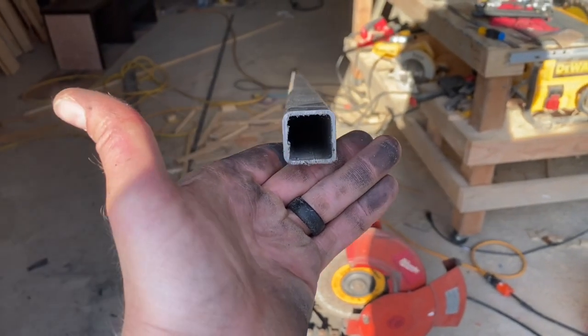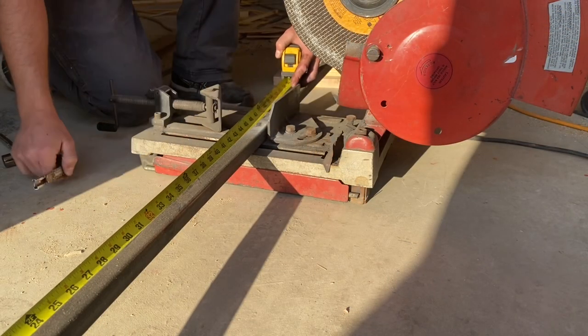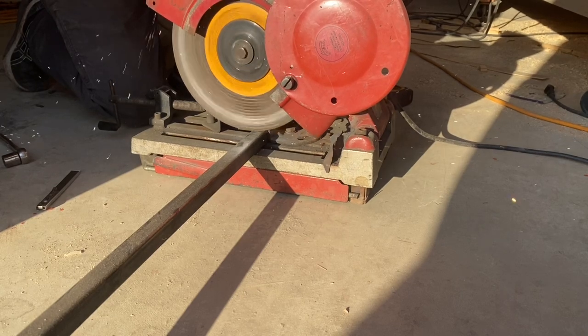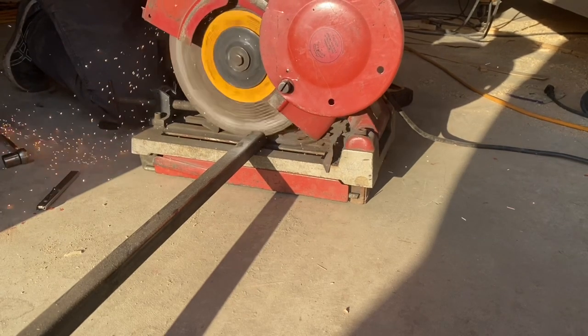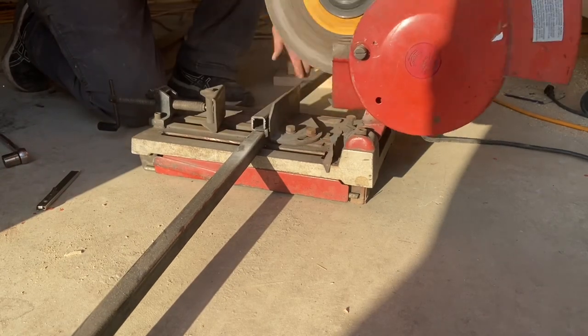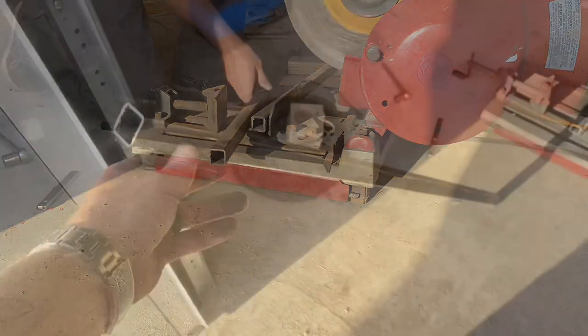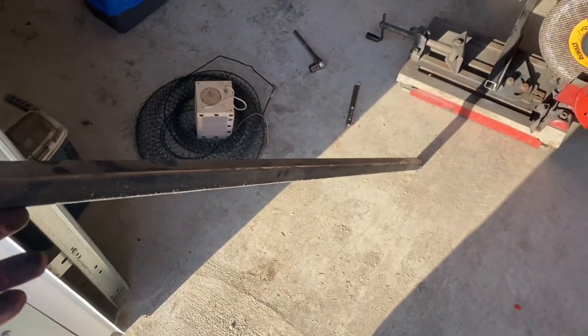Today I'm going to be making the bar out of some 14 gauge 1 inch square tubing. For each clamp, I'm going to cut one piece that's 48 inches long. If you want longer clamps, all you have to do is cut this piece to a longer length, then drill additional holes, which I'm about to show you how to do.